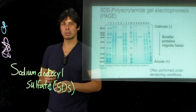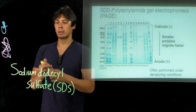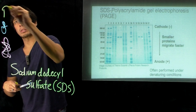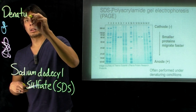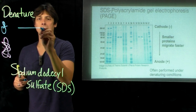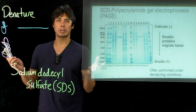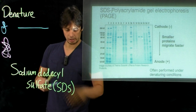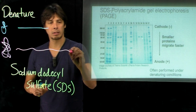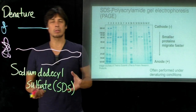So when you add sodium dodecyl sulfate, it causes these proteins to denature and almost want to flip. By denaturing the proteins, what we get are chains. A smaller protein with a shorter amino acid sequence will have an unfolded amino acid chain of a shorter length, and then for a larger protein it's going to be much longer. So we have these strings of amino acid residues.